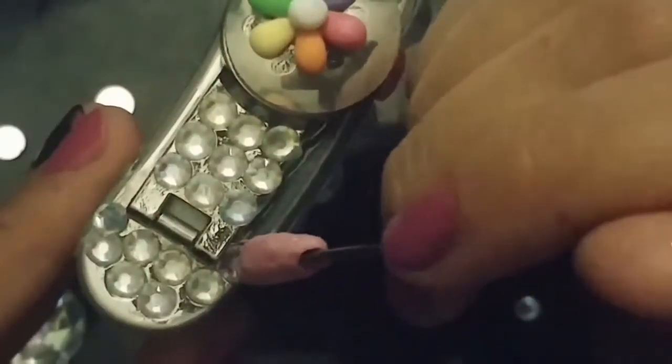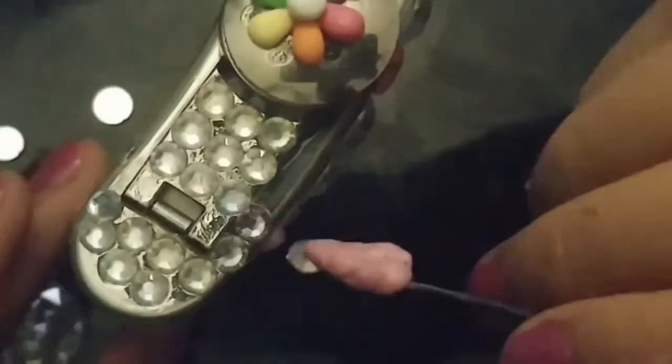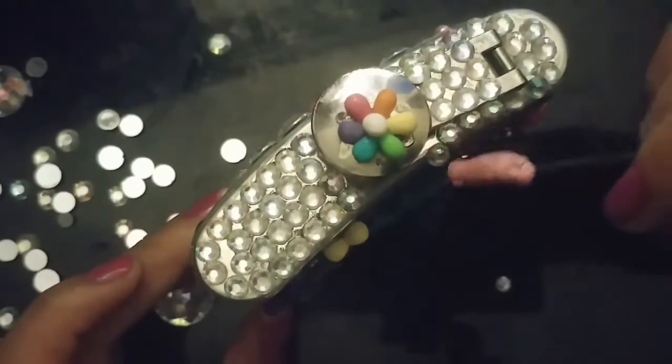Sorry, the sun went down and I also lost the footage of me blinging out the whole top of the flask, but I got some parts of it for you. I'm just using some cute little rhinestones I got at Michael's and just blinging out the whole thing on top, so it's like a bougie-ass flask that your five-year-old niece made for you.